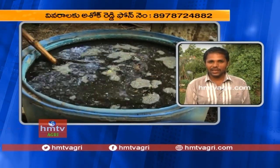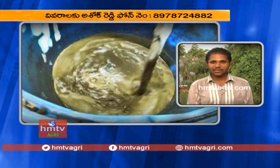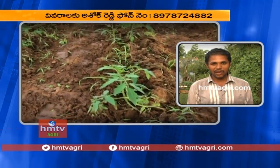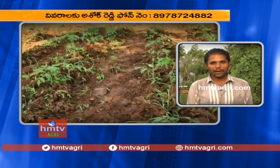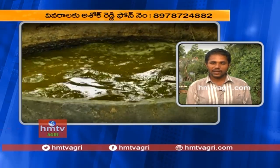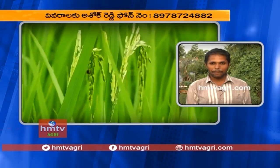We are going to be able to get a lot of the water on our own. We are going to spray the Delta crops and spray the Delta crops.